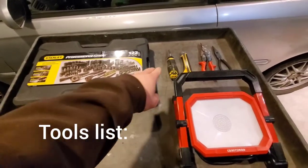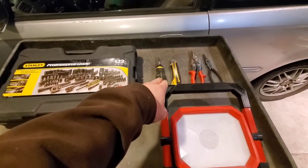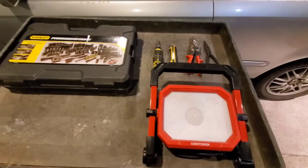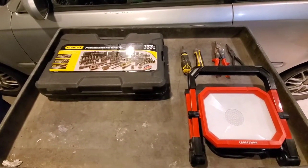Here is our tools list. We have our socket set, a screwdriver — I think I only need Phillips — a knife, tin snips, needle nose pliers, and a work light. This is what I believe I need to do this job, so let's get started.